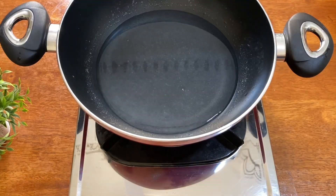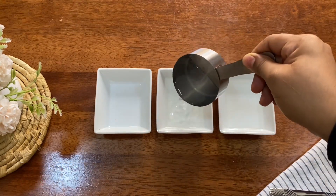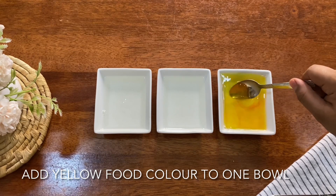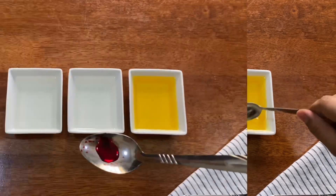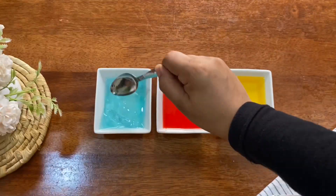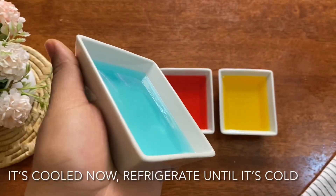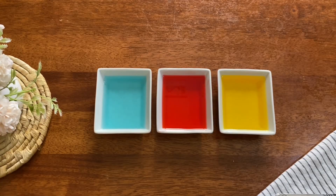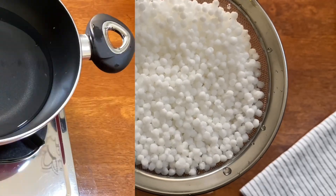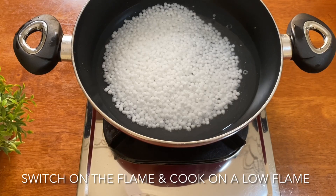We will add 3 seeds to the mix. We will add this to the seeds. We will mix 2 drops into the water. Add the red and the green coloring. We need to let our mix sit in a cup of water, then put it in the fridge.